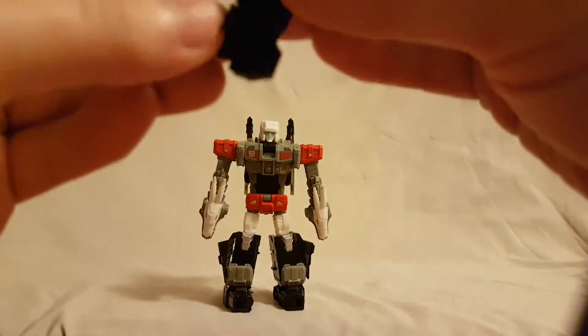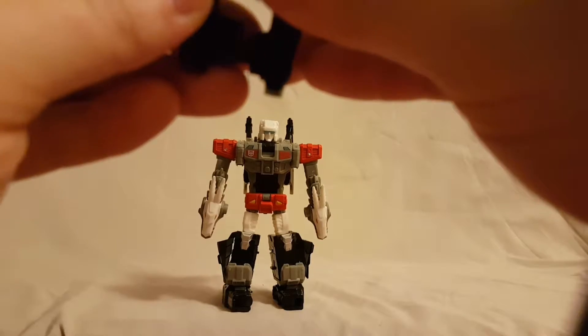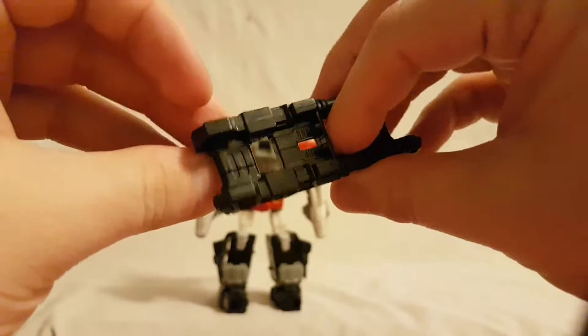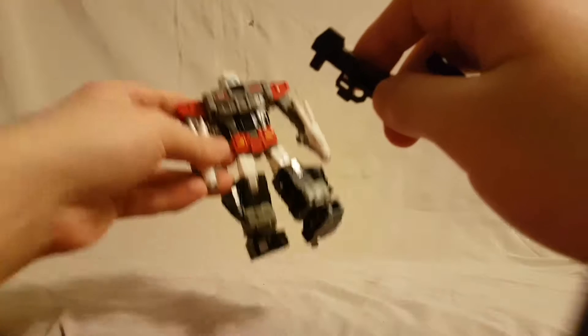You're going to need to peg the guns together. They just peg together like that — pretty nice, though it doesn't hold them the best.